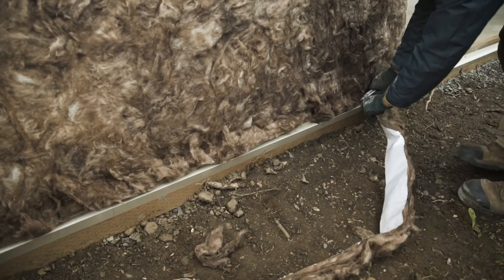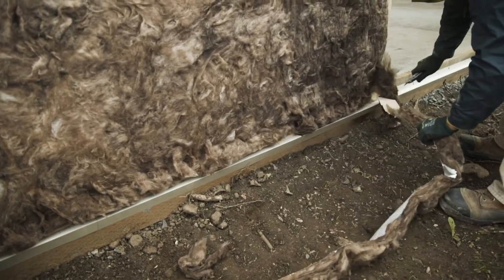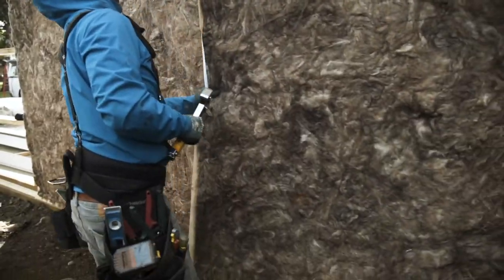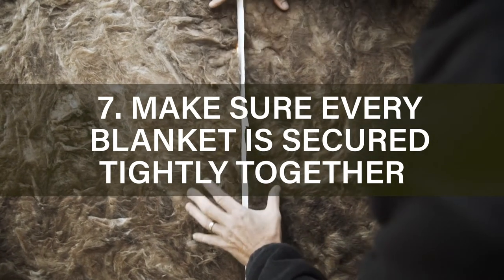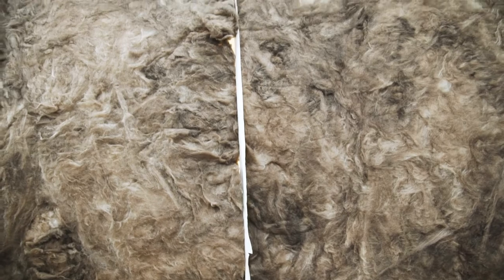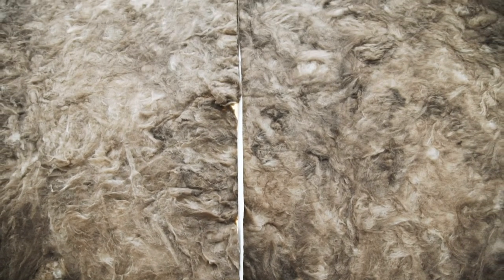Once you continue the process of installing the second and third blankets and so on, you want to make sure that the insulation is tight together with each roll that you put up. Continue that process all the way around, and when getting to a door or window, please refer to our other condensation control blanket tutorials.